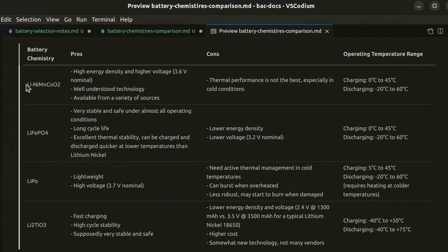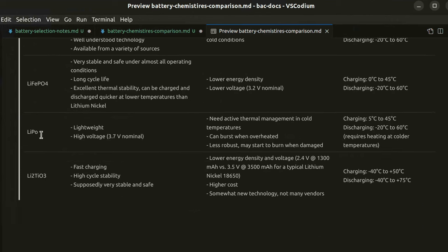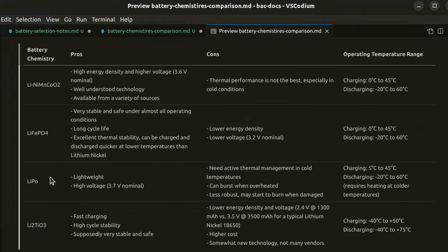Choosing a chemistry is a bit more involved, so I made a quick pros and cons list of four available options. First is lithium nickel manganese cobalt, which is a very common chemistry — when we talk about the lithium ion battery, that's what we mean most of the time. The next one is lithium iron phosphate, which is very common in larger battery packs like power walls. Lithium polymer is the third one, which you'll find in consumer electronics that need to be really light, like drones or cameras. And the last one is lithium titanate, which I had not heard of before making this video.